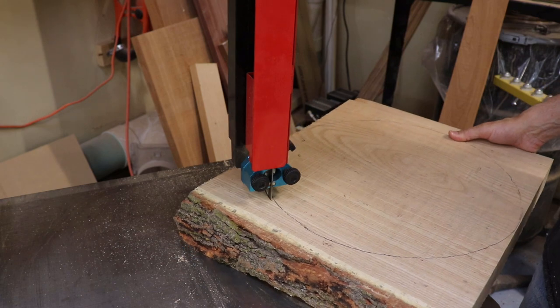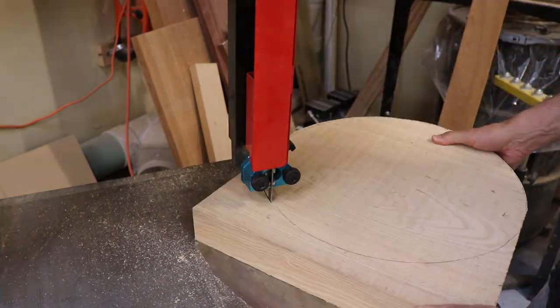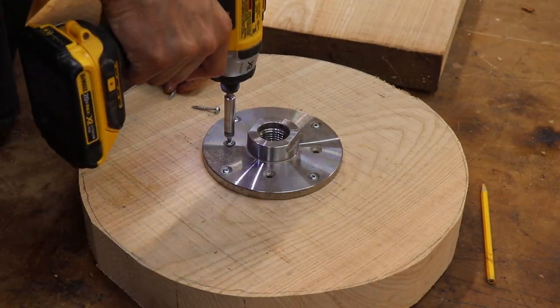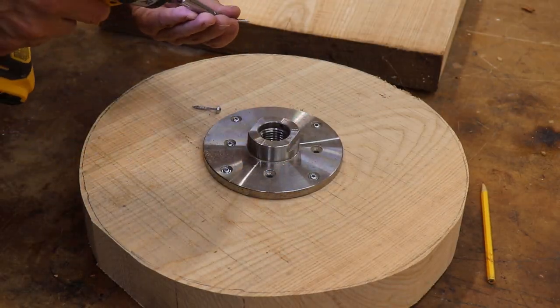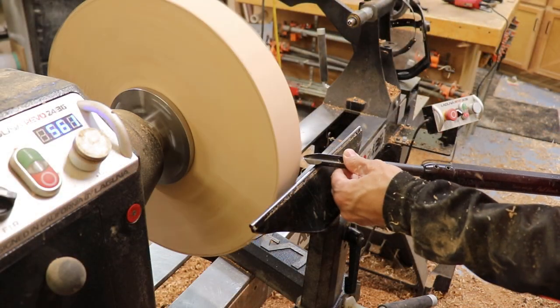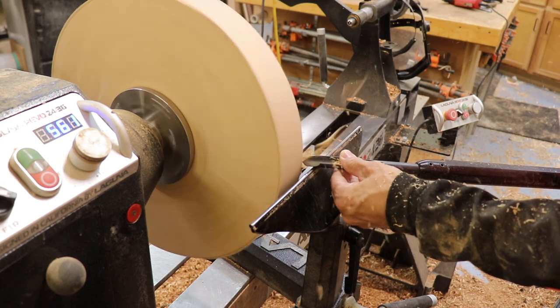I got started over at the bandsaw where I cut out about a 15 and a half inch round — I wanted to finish up at 15 inches, so half an inch I figured should give me enough, and it did. I installed a large six-inch faceplate, which is a great way to stabilize a big piece like this.